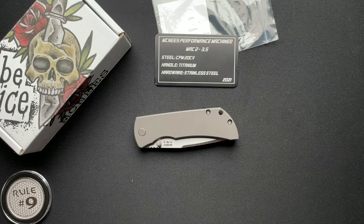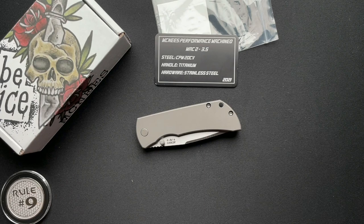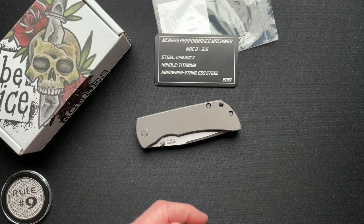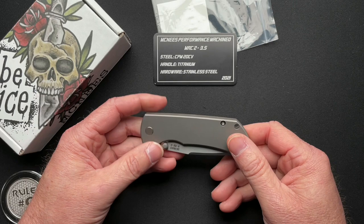This is from McNeese Custom Knives. This is the performance machined version, the Mac 2 3.5 inch. McNeese was started by Jonathan McNeese with an extension cord and a homemade grinder out in his garage — an extension cord running over to the house with a little shop in the back. And now here he is. It is a true family-run business. His wife handles all the books, and they've got two adult children that also work there part-time. It's truly kind of the American dream — a cool story.